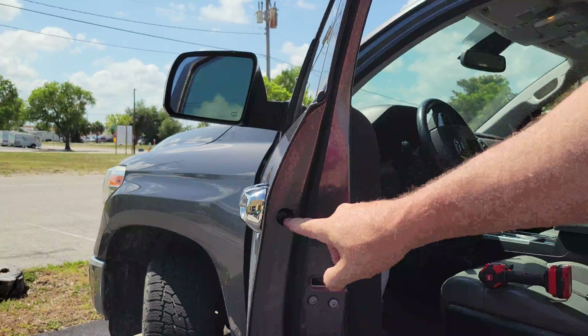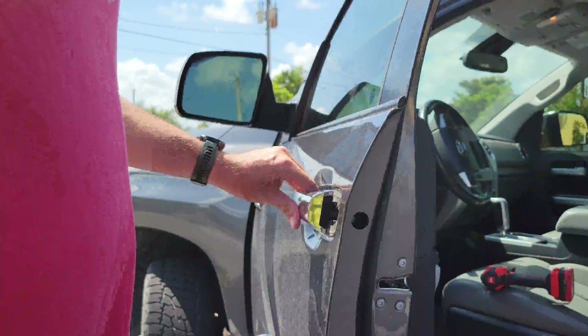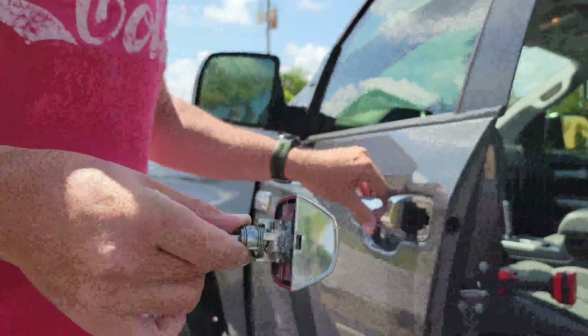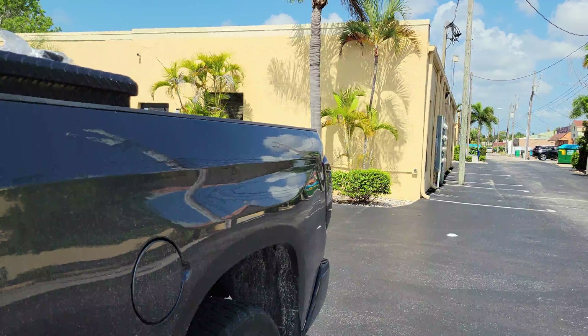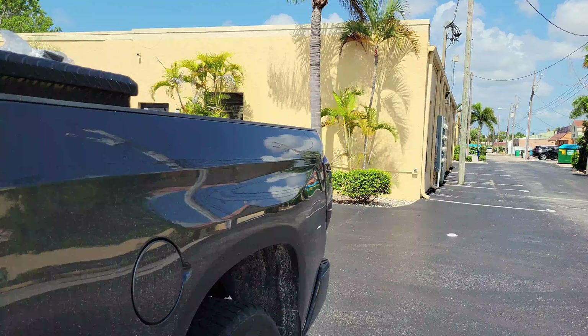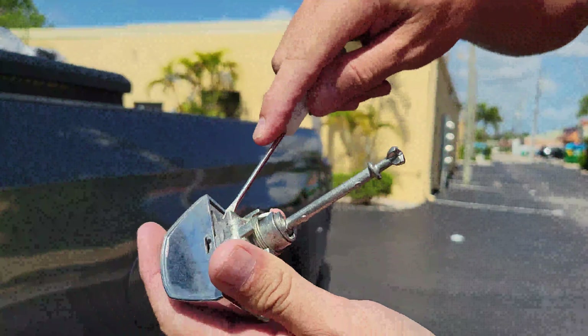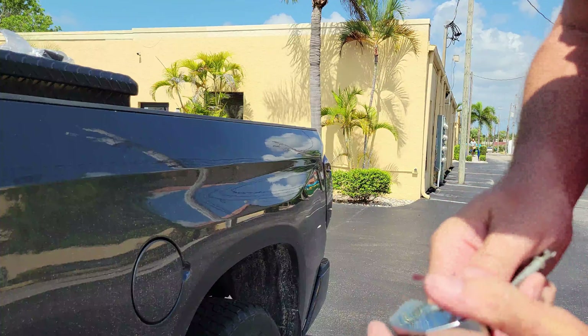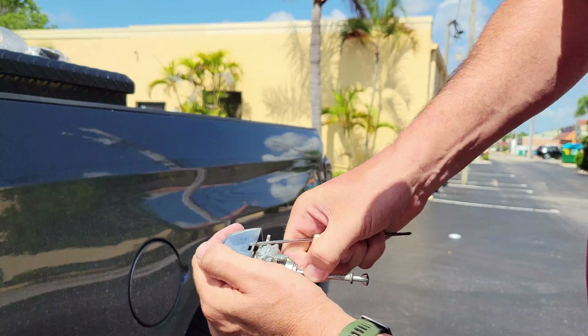You do not need to remove the screw all the way. The locking mechanism pops out like so. Take a flat head screwdriver and put a little gap there, like so.